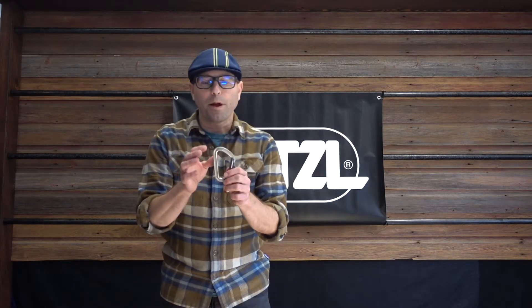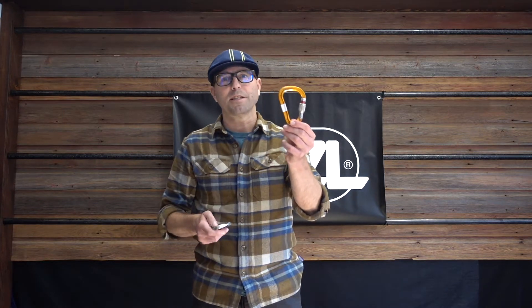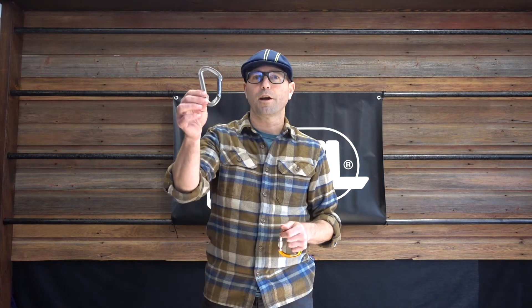To start, I'll speak about some features of all carabiners that are kind of universal. It doesn't matter if it's a locking carabiner like the Attach or a non-locking carabiner like the Spirit — there are certain things that apply across the board for Petzl carabiners. One thing is the quality of the aluminum that we use. It's a 7000 series aluminum, which allows the carabiners to be very strong but still relatively lightweight and long-wearing.